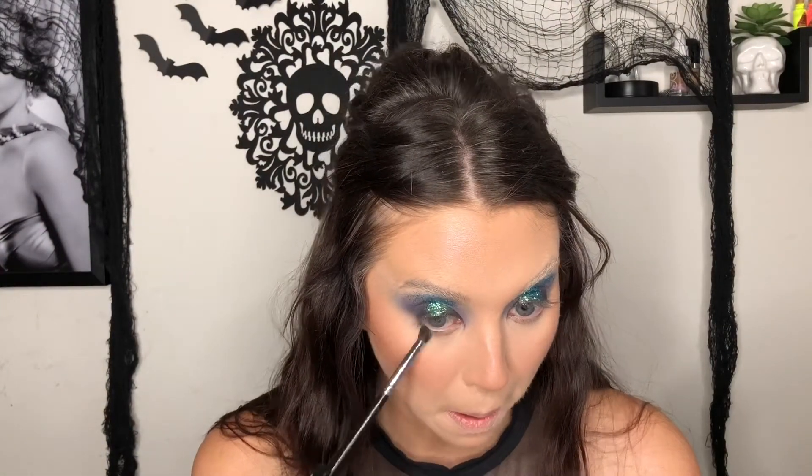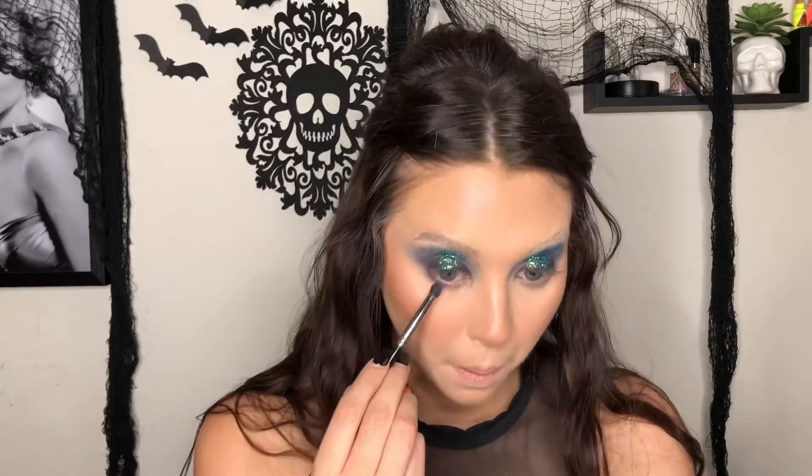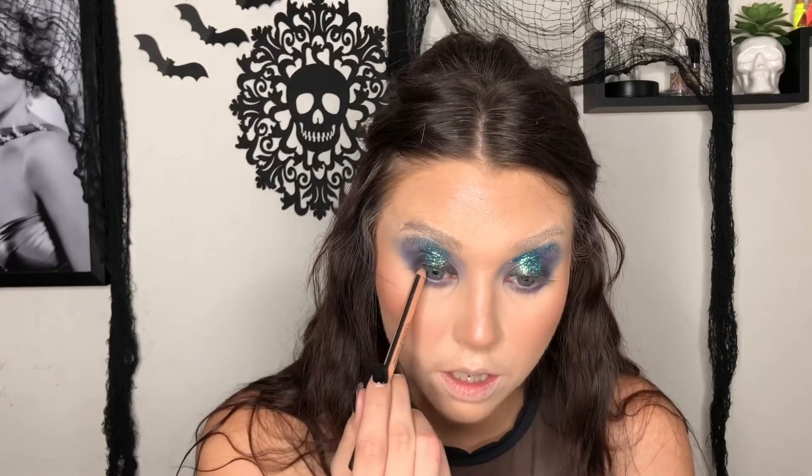Going back in with that gray shade, putting it under the eye. Then going back in with the Anastasia Beverly Hills palette, using that blue shade again and popping it under the eye — I absolutely love this color, I think it's my favorite shade in the whole palette. Now I'm going to use a little bit of black eyeliner for tight-lining, which is really helpful especially if you're wearing false lashes.